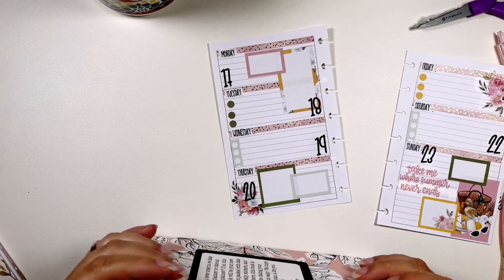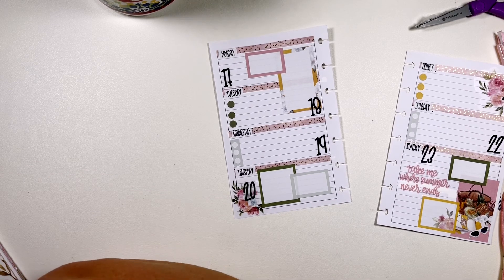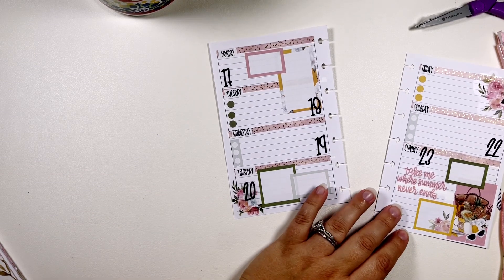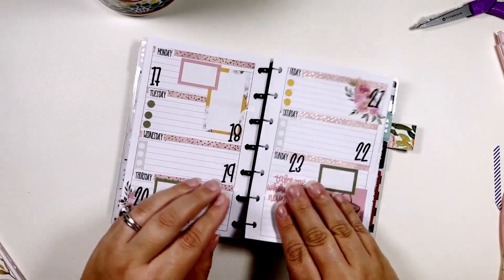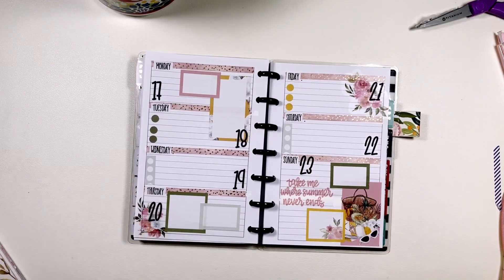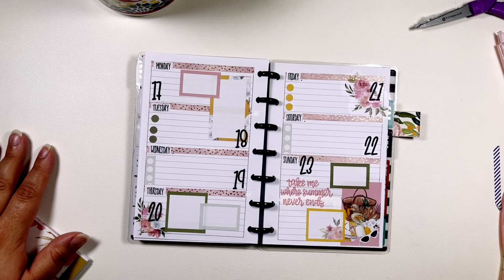Look at this book! Let's put this back on the discs. It turned out cute. Alright, thank you so much for watching. If you are not already, please subscribe and remember to be sweet.